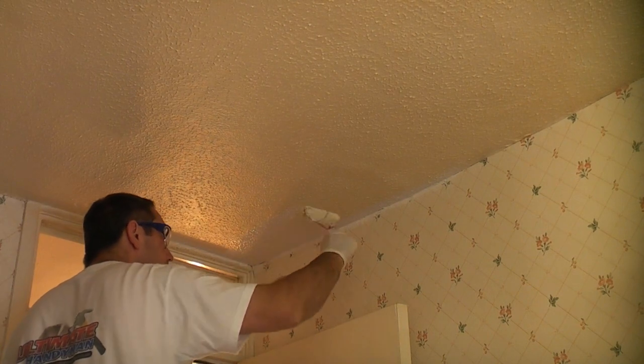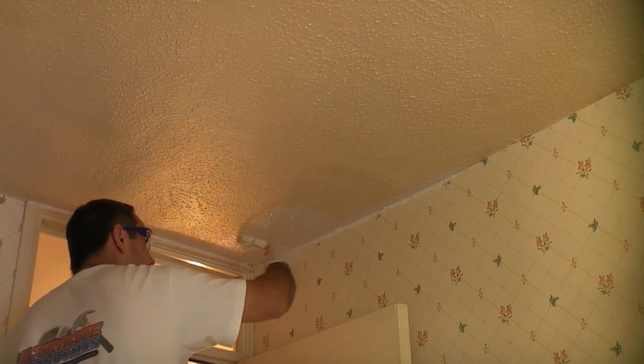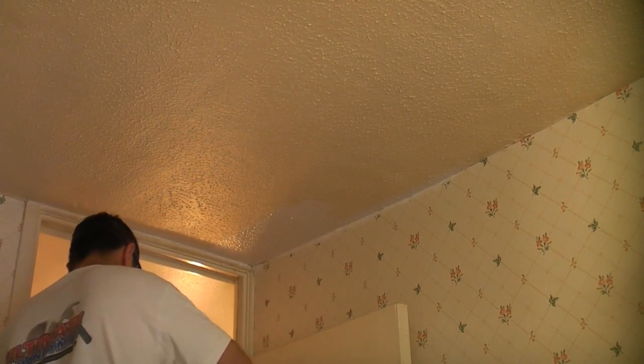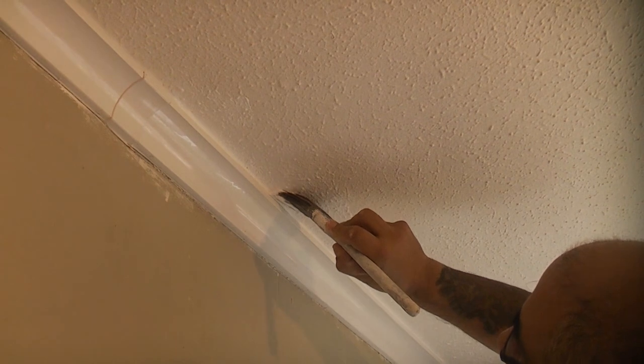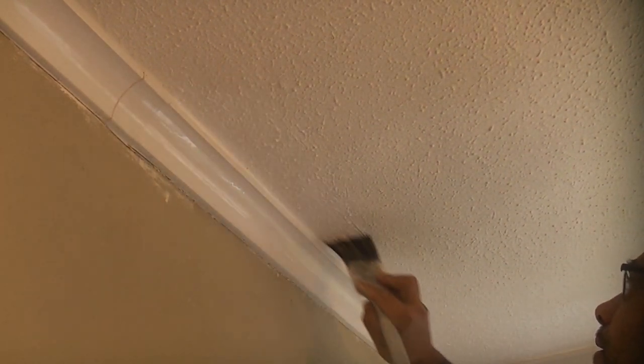You'll notice that I'm not taking a lot of care at the edges. It doesn't really matter if you go down the wall slightly as long as you're painting the walls afterwards. If you're not painting your walls you will have to be careful at the edges and cut in the paint, ensuring you don't get any on the walls.